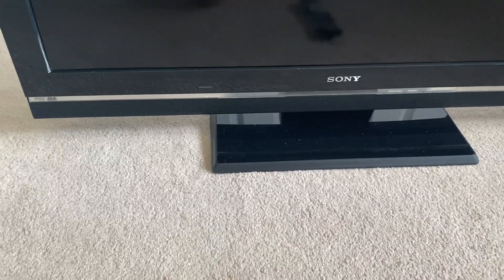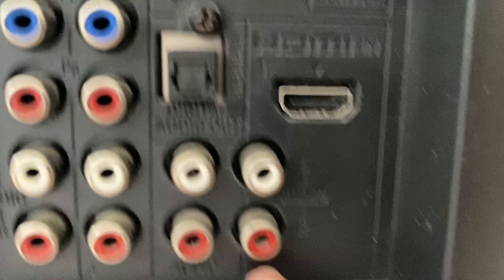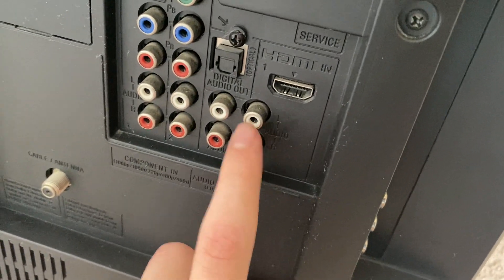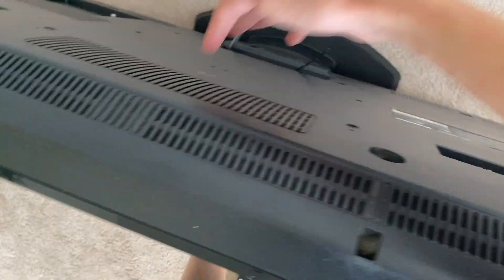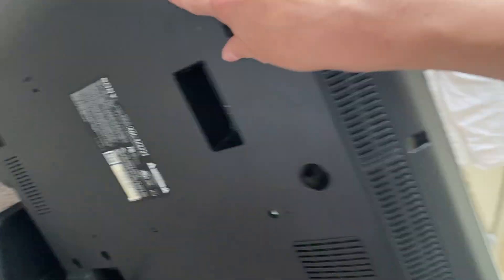The only thing this really needed was just a good cleaning because the entire back was pretty dusty, like where the controls are. Right here in these RCA jacks, there was a pile of dust inside. I blew those out with air. I also blew out all these vents. Now remember, this is the one with the fluorescent backlighting.